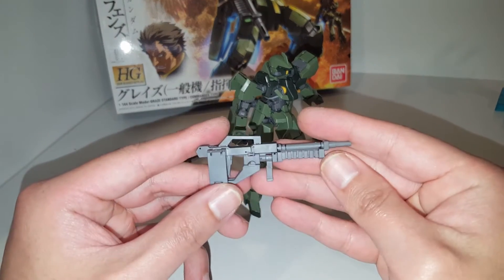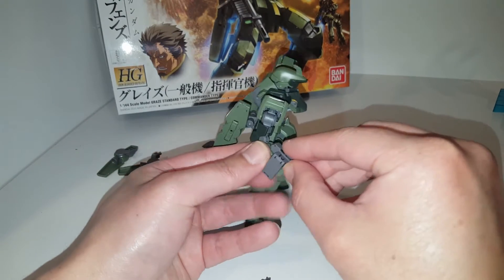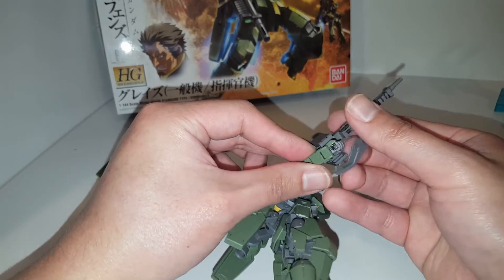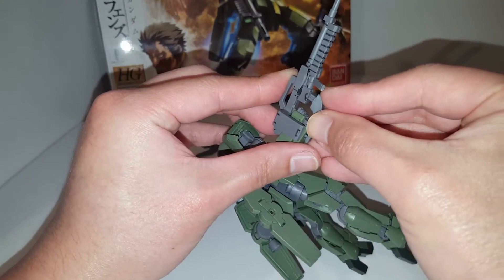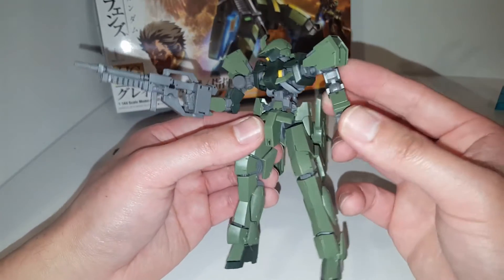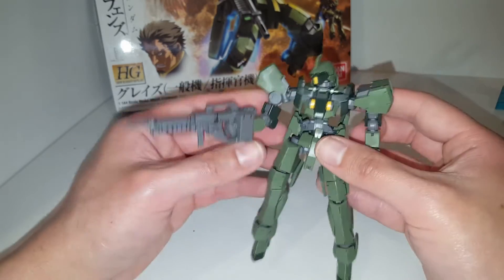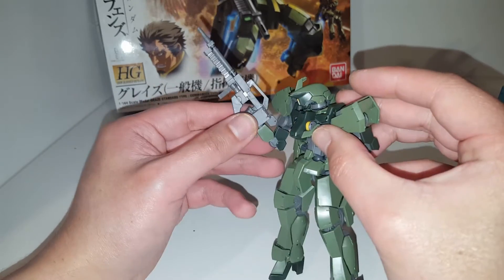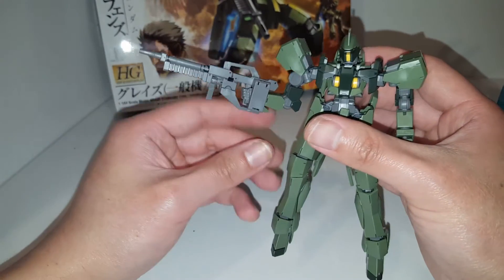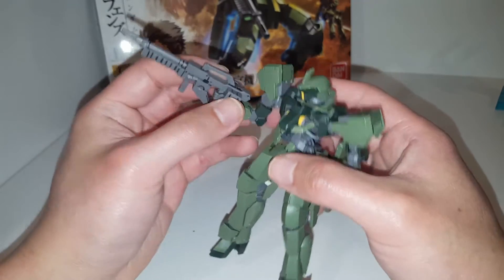For weapons, he's got the same set as the Schwalbe Graze. There's a peg on his forearm so you can properly attach the weapon. I did some panel lining on the body with a Gundam marker, and on the gun I used a very small, very fine Sharpie so the detail shows up a little better. We've got this assault rifle, and it attaches to the arm very securely. There are also magazines which you can attach or remove on either side — that's really cool.